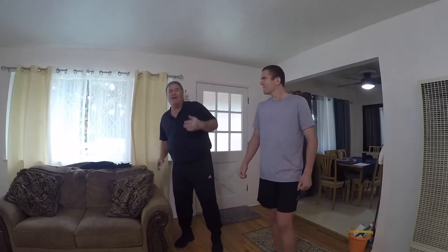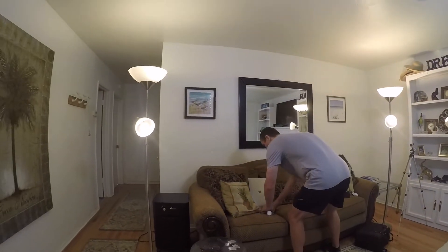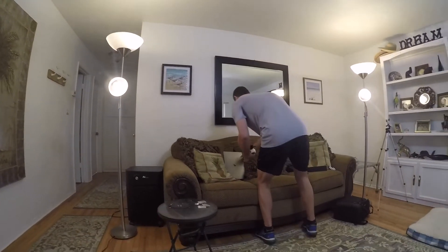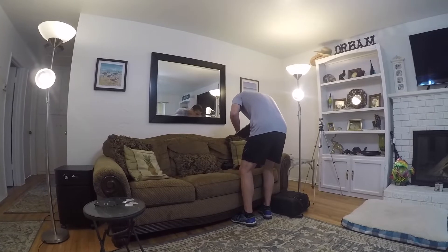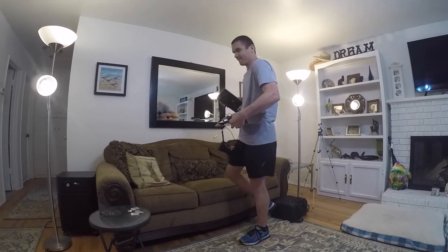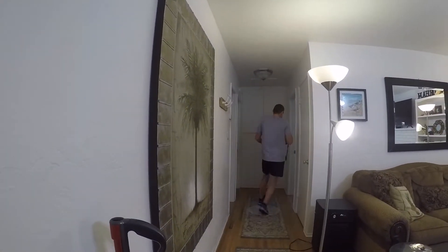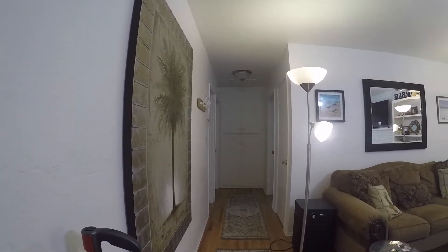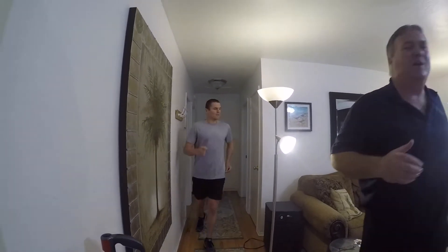My wife told me to start with the decluttering. As we can see, this is probably a familiar sight — electronic devices everywhere. Stay back at least six feet or more. Decluttering is most important. After we declutter the house, we look to the floor systems, the window systems, and all of that.